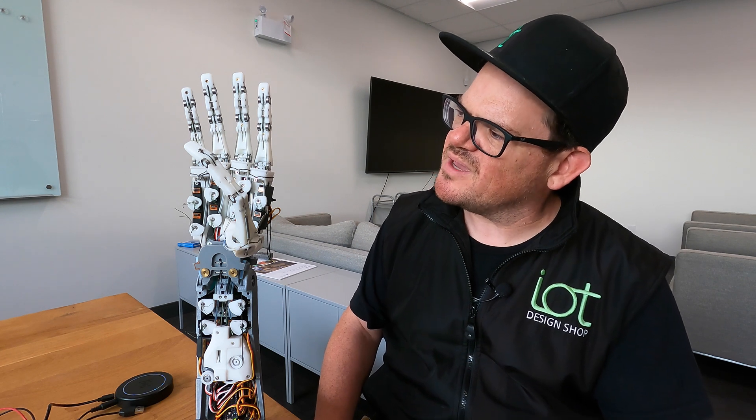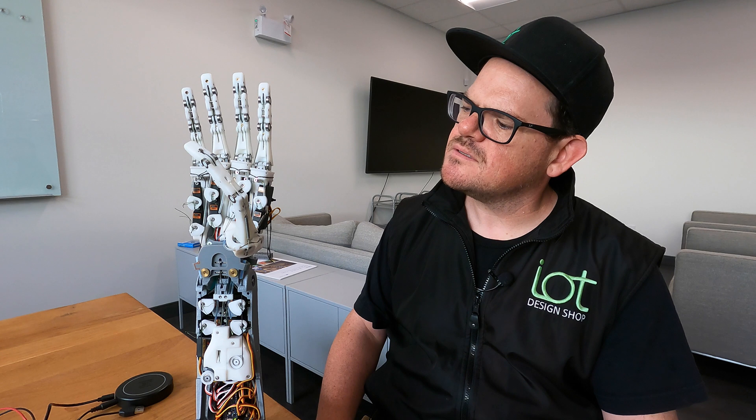Dex Hand, could you show me your pinky finger? How about the peace sign? Awesome. Now can you show me the devil horns? That's fantastic, Dex Hand, you're awesome.